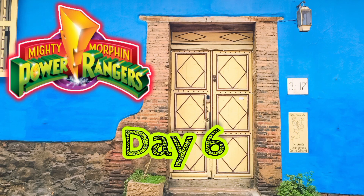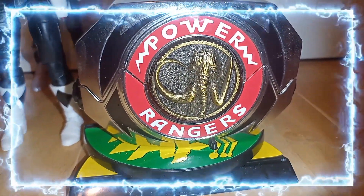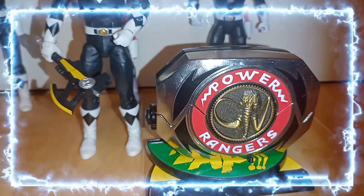Hey everyone, I hope you're having a great day and staying safe. So this is day six, and we're off with the Black Power Ranger — Zack and Adam.